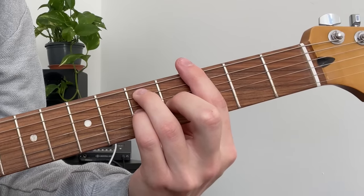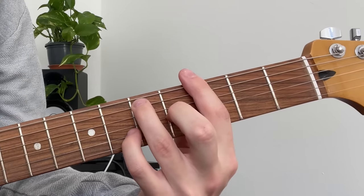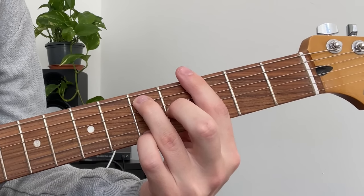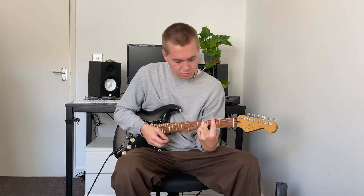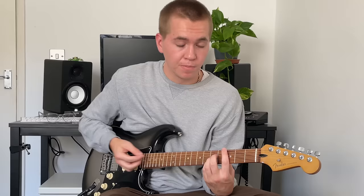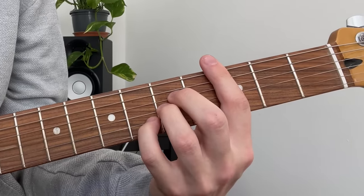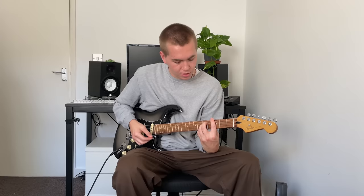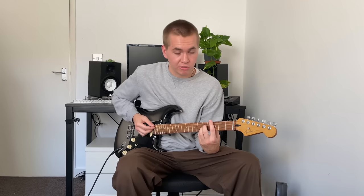Let's move our little finger up a string. Let's move it up a string again. Let's move it up a fret. Let's move it up a string and down a fret. And we can do the same thing with barre chords starting on the A string — move our little finger up one, move our little finger up a string and down a fret, move it up one fret again — and we end up with all these interesting-sounding chords.